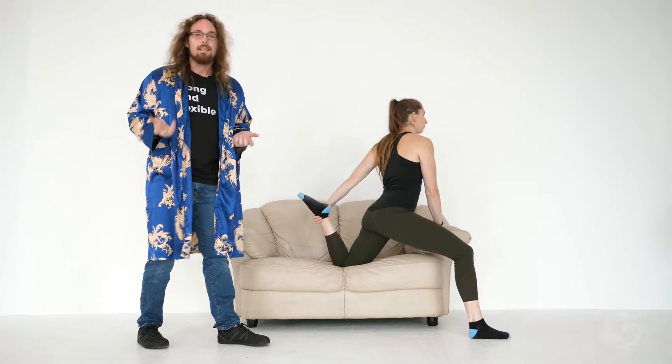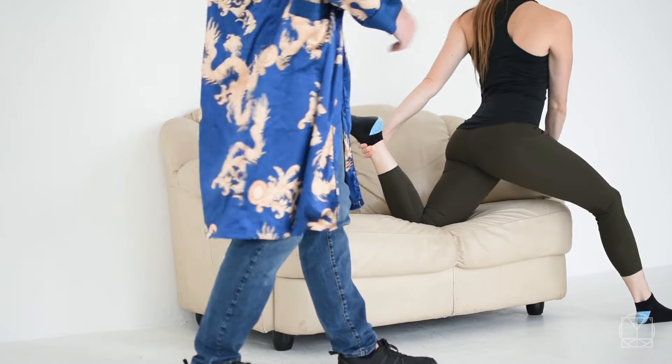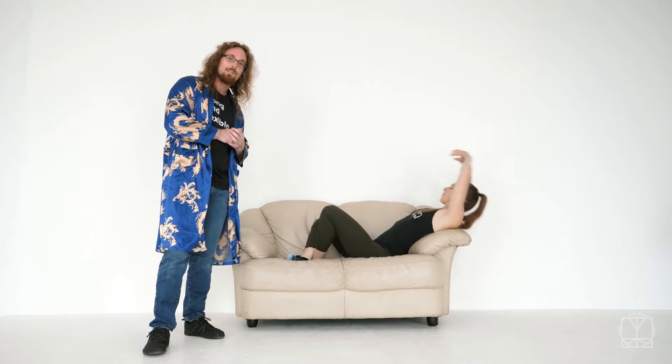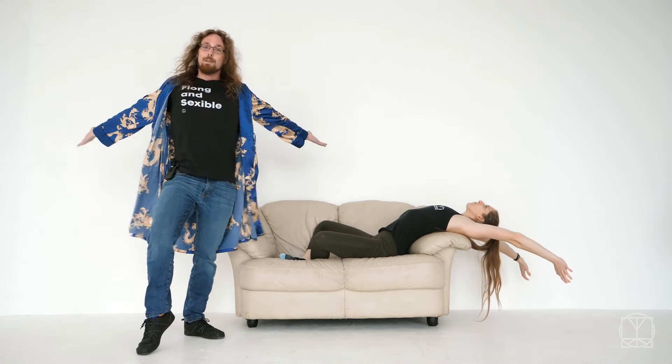Do these exercises in the evening — great thing to do whenever the TV's on, just do it on the sofa. Move around, stretch the hips, open everything up, and like I said at the very start — you're going to get yourself from being like this to being like this.